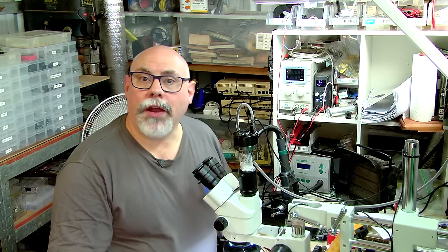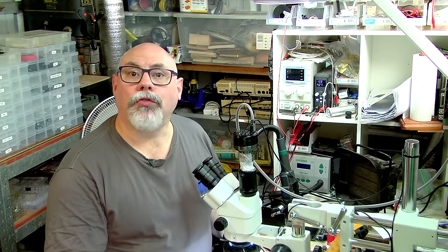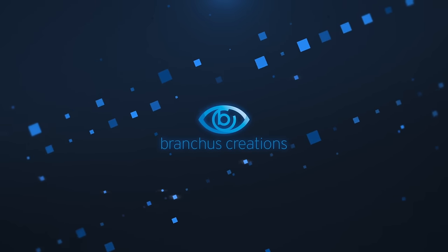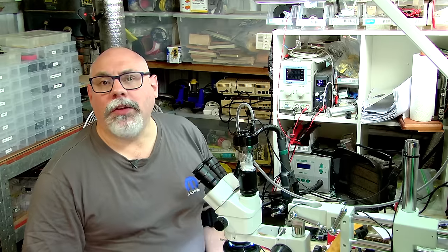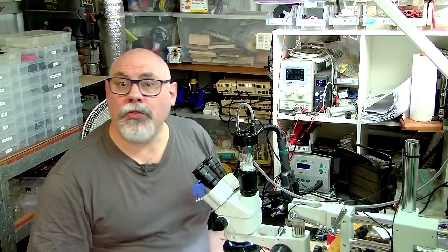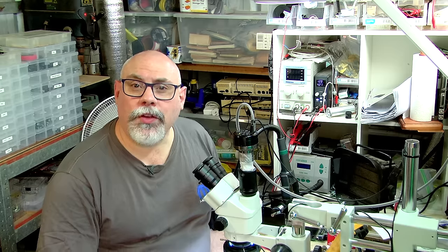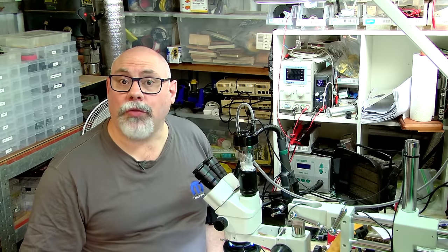Hi there, my name is Bruce Raine from Brankus Creations. In this video I'm going to be demonstrating how to repair a broken trace on a printed circuit board. A little while ago I did a video on repairing damaged or lifted pads on a printed circuit board, and this was very well received, so I thought I would continue this and show how to repair damaged traces.